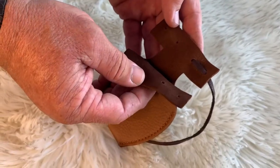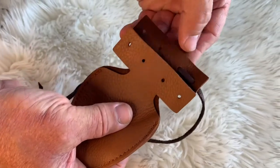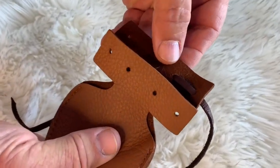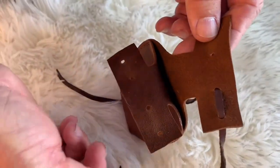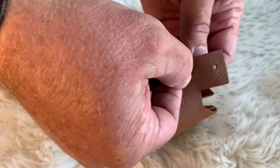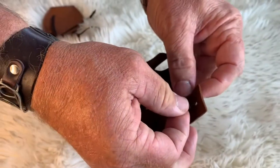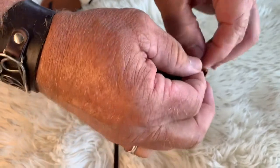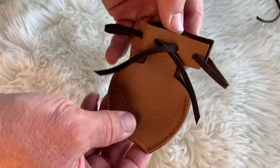To lace up your dog mocs, the first thing to note is that the back of the dog moc is the higher part. You can start the lacing pattern anywhere you want. It's just important that you come outside and then in, and then out again — a simple in-and-out pattern to secure the dog mocs.